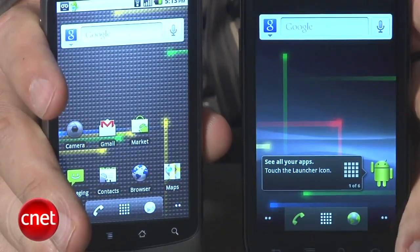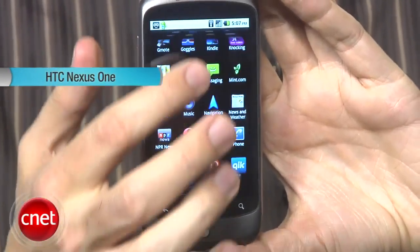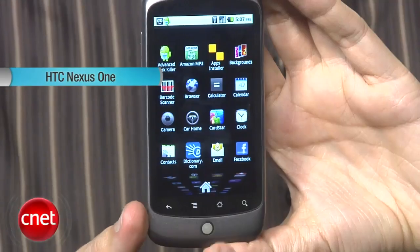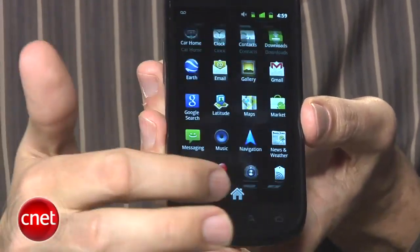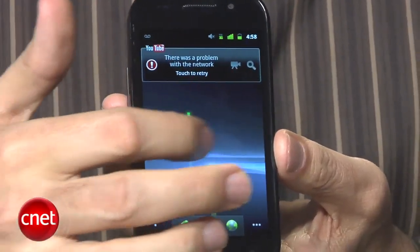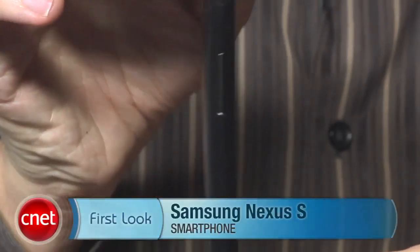As I said, a lot of the features are similar to the Nexus One, with some new additions. Gingerbread is a huge one, but at the end of the day, the phone isn't that much of an advancement over its predecessor — which is a bit disappointing. It does offer unfiltered access right to Google applications, so if you're a hardcore Android fan, it's probably a decent phone for you. You can get it unlocked for $529 with no contract, or for $199 with a T-Mobile contract, and that phone is also unlocked. I'm Kent German with the Samsung Nexus S.